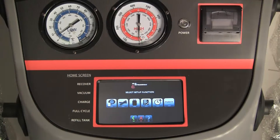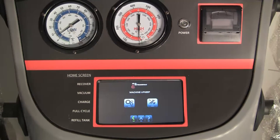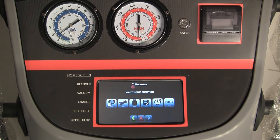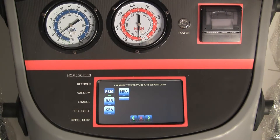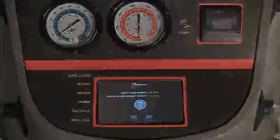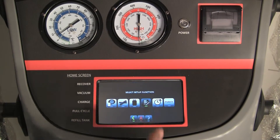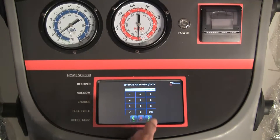To get into the machine upkeep menu, press the small settings icon on the bottom right side of the screen, then press the settings icon on the left side of the display. Select the language setup function icon and select the default language. Select the measurement icon and select your preferred setting. Select the tank icon and follow the instructions on the screen. Select the shop information entry icon and enter the shop name, address, and phone number. Select the date function and enter the current date and time.